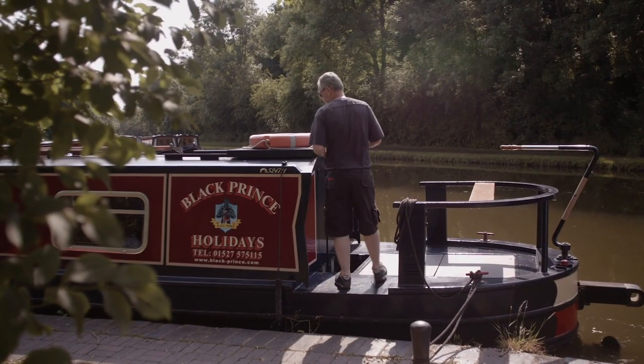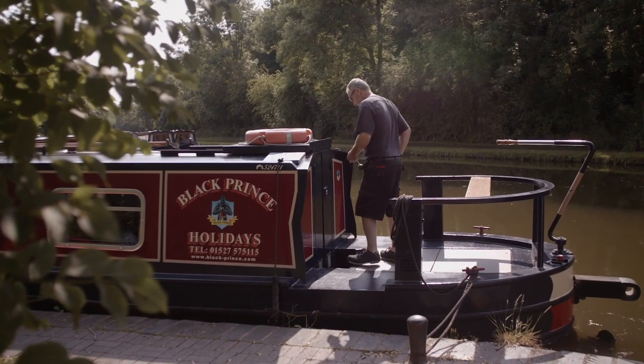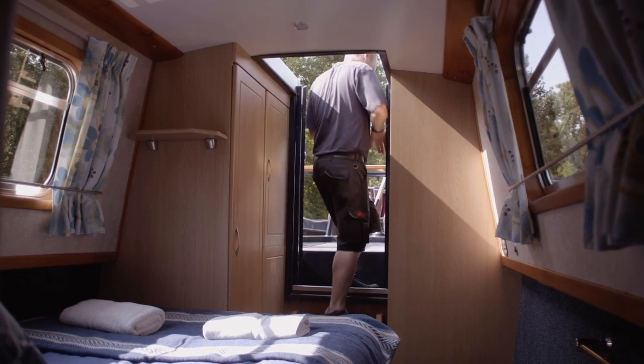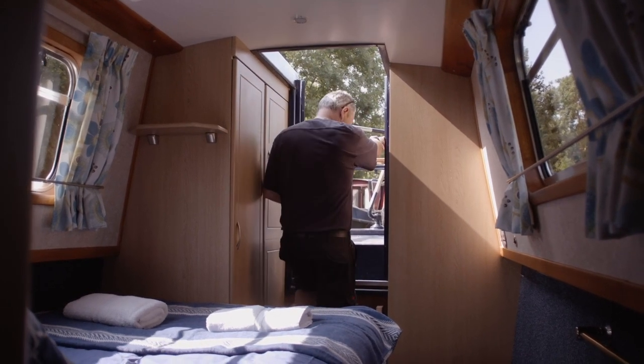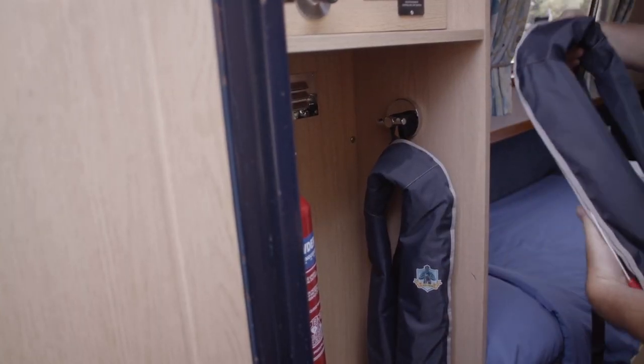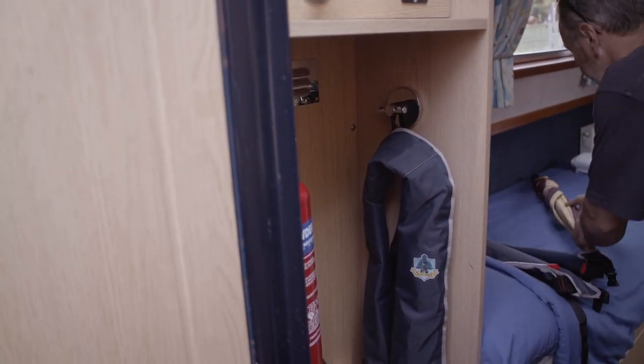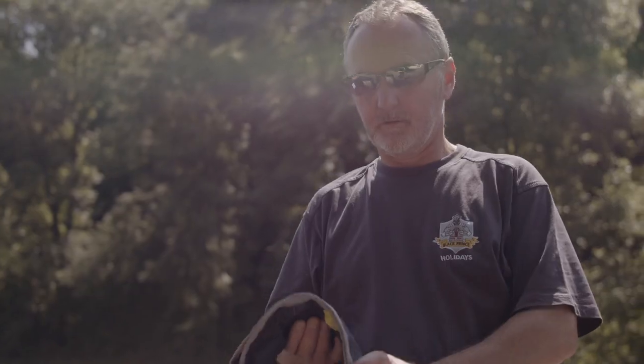First of all, let's take a look inside the boat. When entering the boat from the stern deck, you'll need to unlock and open the doors and slide back the roof hatch. Carefully step down, minding your head. In the rear lockers, you'll find two life jackets and a Black Prince umbrella. The only time we require you to wear a life jacket is when going through a tunnel or when you are cruising on a river.